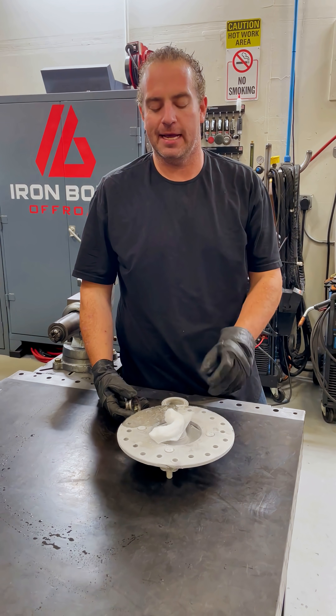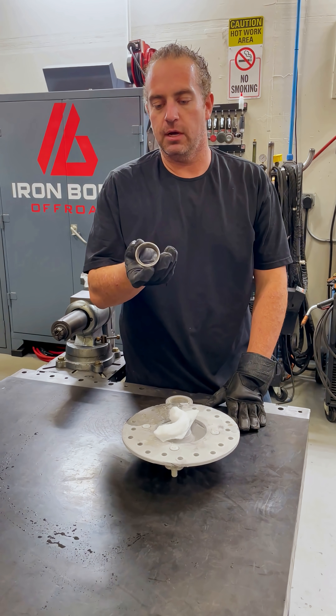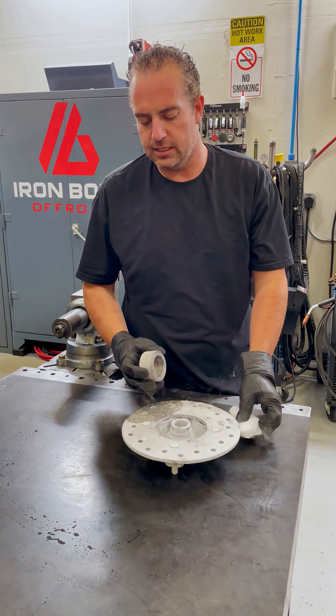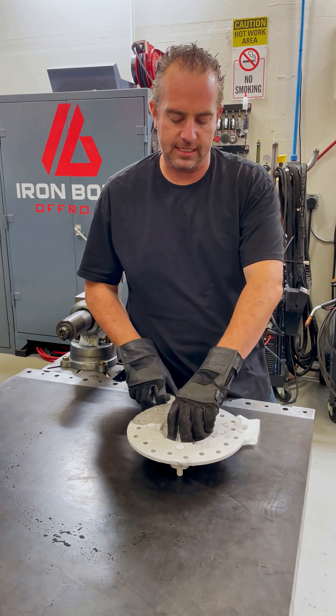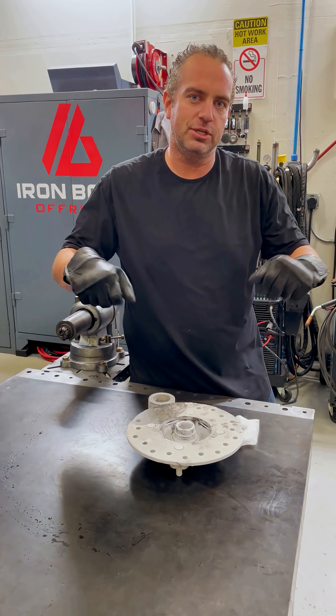Hey guys, I'm Blaine with Ironborn Off-Road, and this morning we wanted to show you one of the ways you can get a stuck bearing race off of a spindle. Sometimes when you pull these spindles off, the inside part of the ball bearing will come off and stay on the spindle. There's no good way to grab it — there's not a good lip that you can get under and pry.